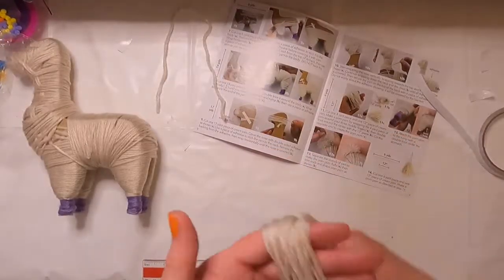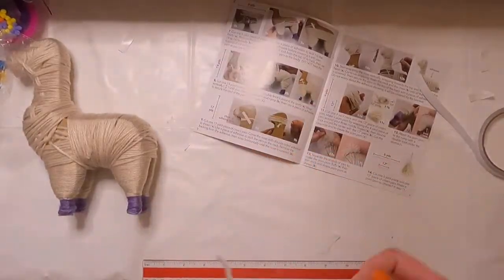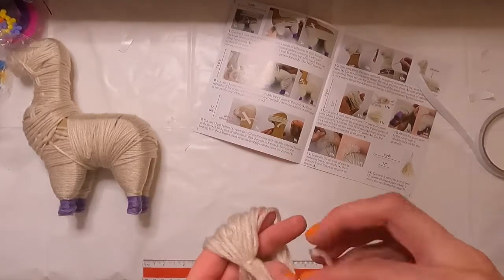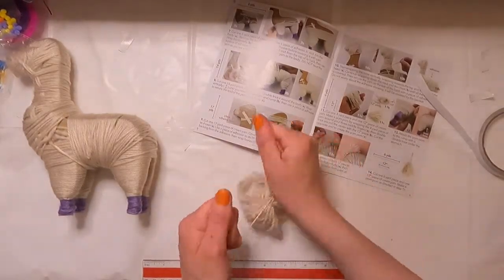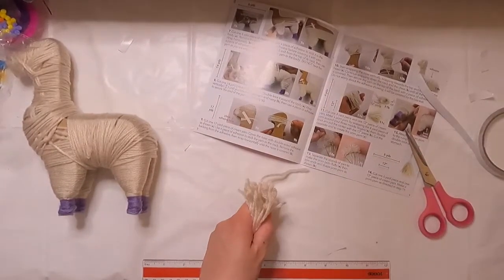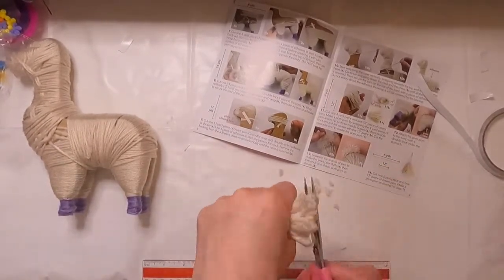The next few steps are just making a few pom poms to attach to make a tail and a poof of hair on top of the llama's head. The only thing that was time consuming here was pulling apart the pieces of yarn in order to make the pom poms fluffy.